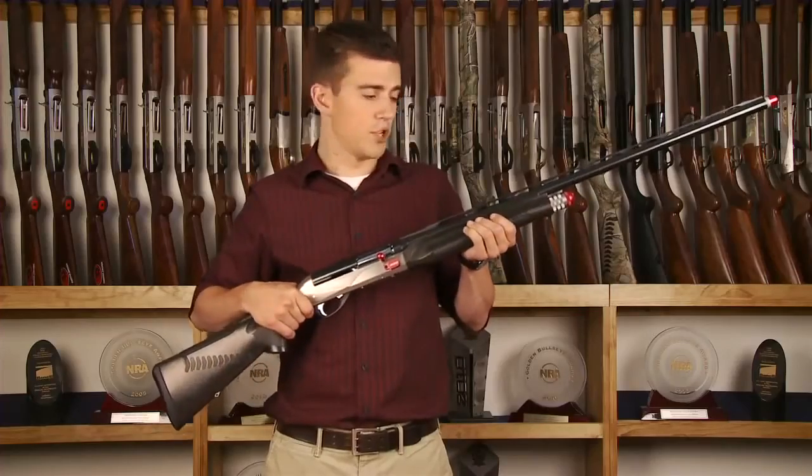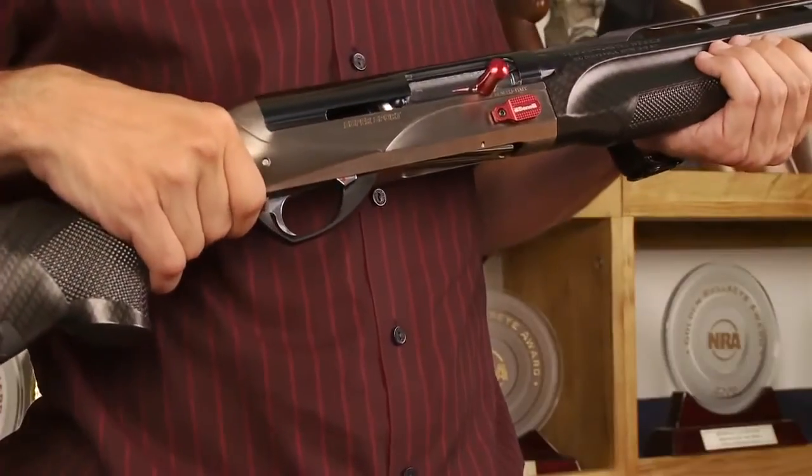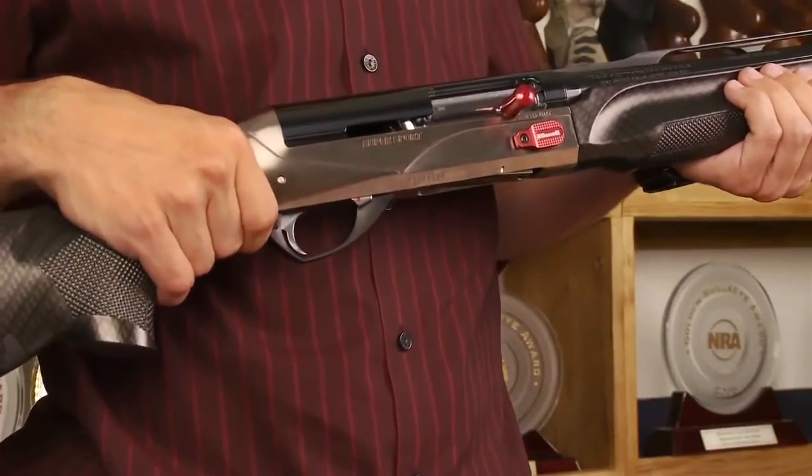Today I'm going to be talking about the Benelli Performance Shop Super Sport. It's an awesome sporting gun which is perfect for any type of scenario, from trap shooting all the way down to sporting clays.